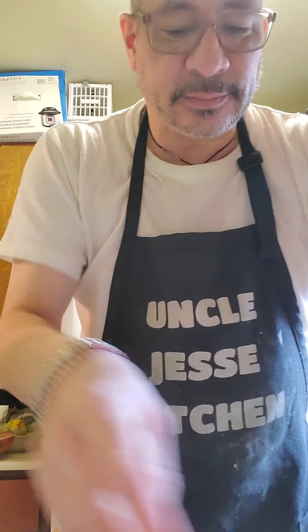Folks, I have a change of plan. I'm going to fry this fish because I don't want to mess it up — I don't trust it too much in the air fryer. So I'm going to fry it stovetop. I'm going to use safflower oil.